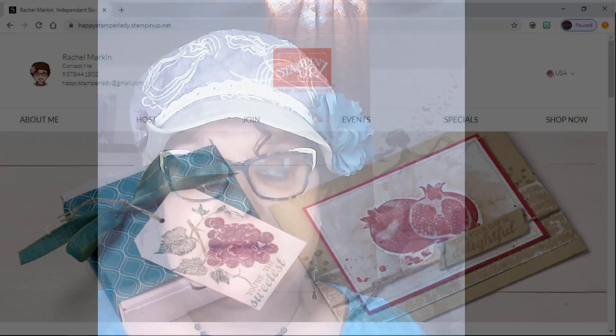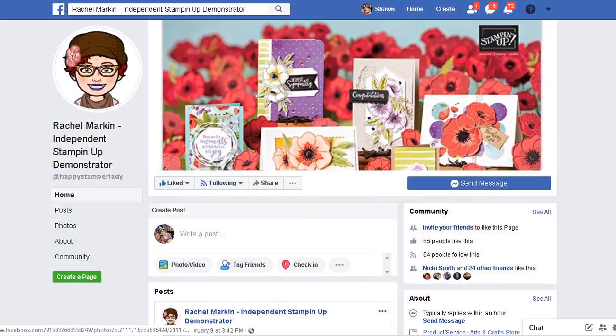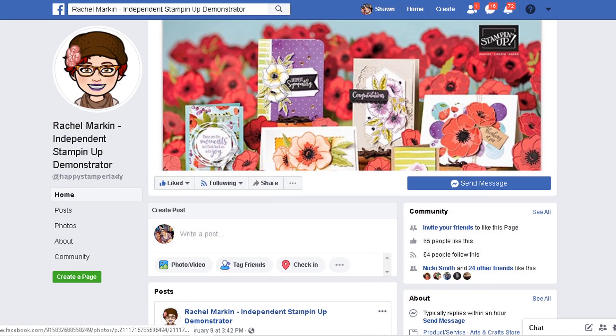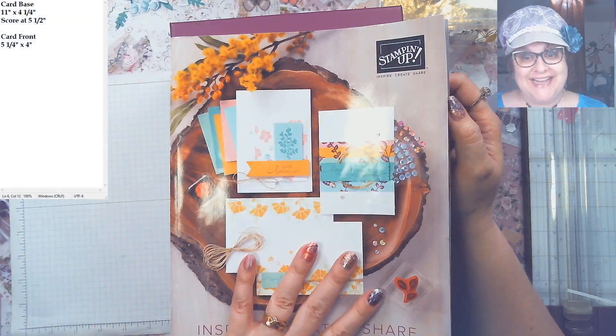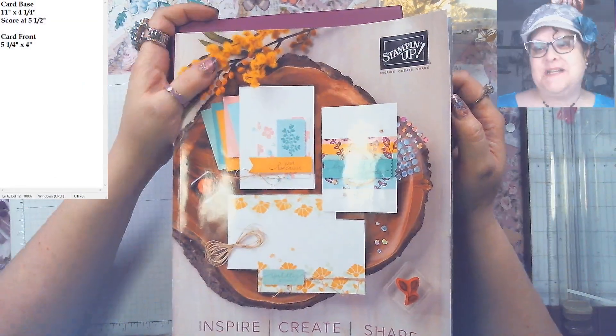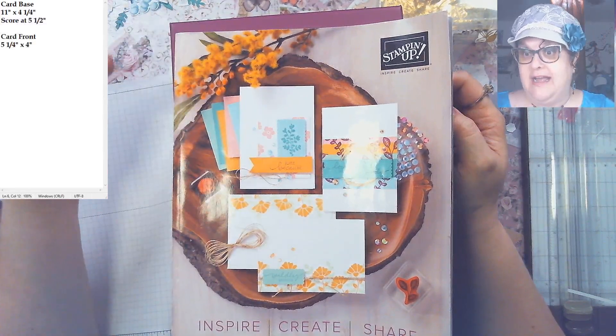It is definitely celebration time because the new catalog is here — it is accessible and you can order at any time. Let me show you my demonstrator page where you can order. This is my Facebook page where we play games and have more interaction going on. Not only is the new catalog here, it is also my birthday month — super excited! So we've got a lot of fun things going on.